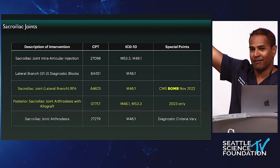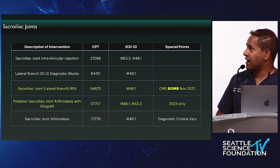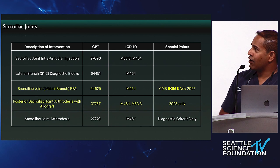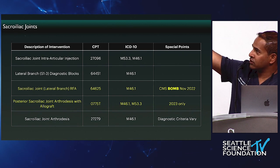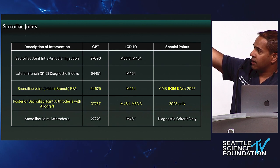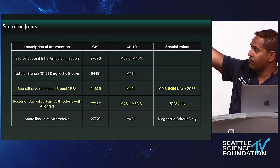Sacroiliac joints — fun times. Dr. Beal has been very involved in helping us navigate the chaos associated with this area. The code 27096 for SI joint injection, which hardly pays anything, is still available. The ICD-10 codes are M53.3 sacrococcygeal disorder or M46.1 sacroiliitis. For lateral branch RFA, you can do lateral branch diagnostic blocks S1 through S3 using code 64451 — introduced in 2020 — walking down the lateral aspects of the S1, S2, and S3 foraminae and injecting local anesthetic as with medial branch blocks.